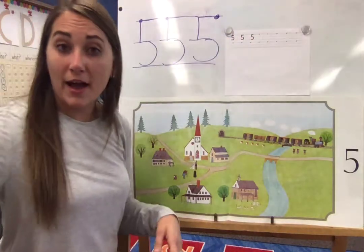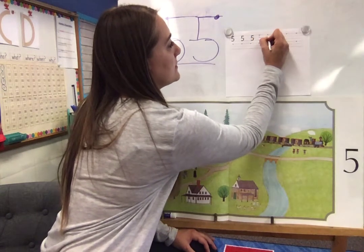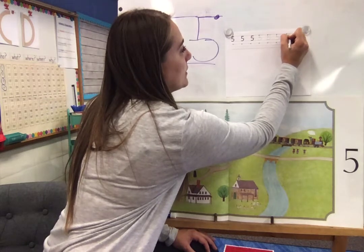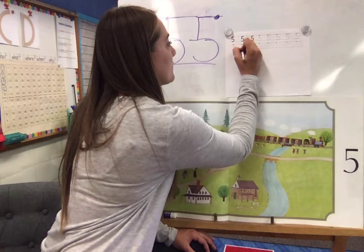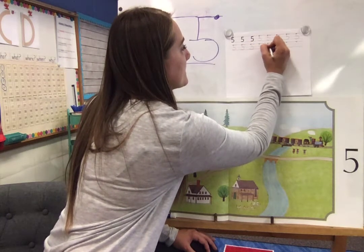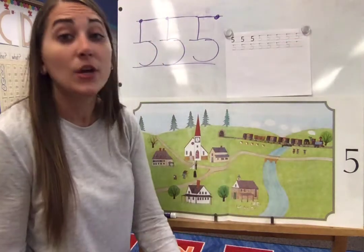Now over here for my number five page, I'm gonna start at the dot. I'm gonna go down, around, and over. Down, around, over. Or I could go over, down, and around. I'm gonna keep going this way. And I'm really watching to make sure we keep a nice grip — it's a lot of fives and our fingers might get tired, but we can do it.